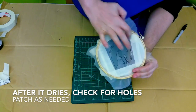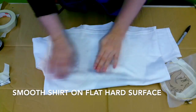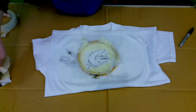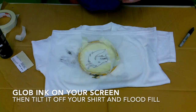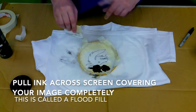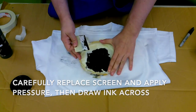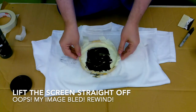When the Mod Podge is dry, lift the screen up to the light and make sure there are no holes. If there are, fill them in. Smooth out your printing surface — in this case a shirt on a hard flat surface — and place your screen on it. Glob your ink onto the screen and do a flood fill: lift it slightly and pull the ink down so it covers the whole image. Carefully place it back, put pressure on it, and pull the card across in a few smooth strokes. Then just lift the screen off.